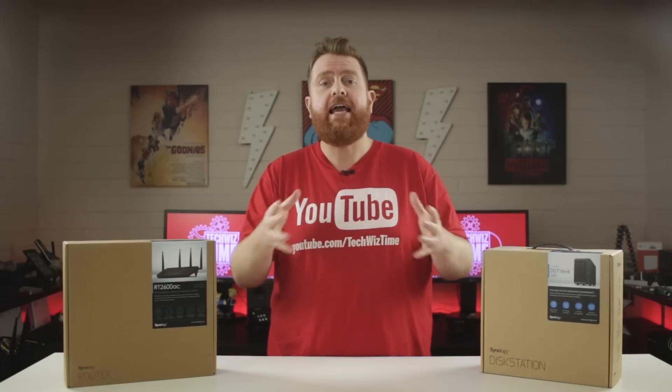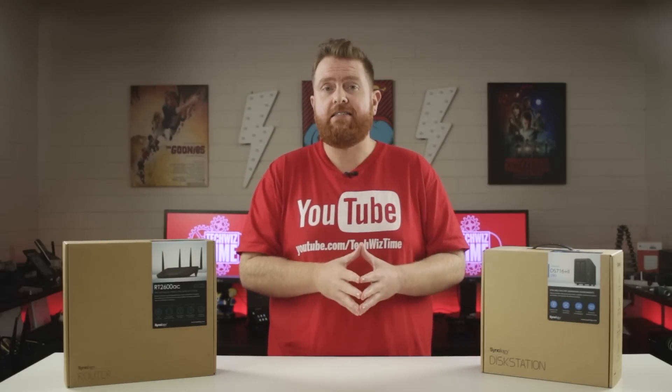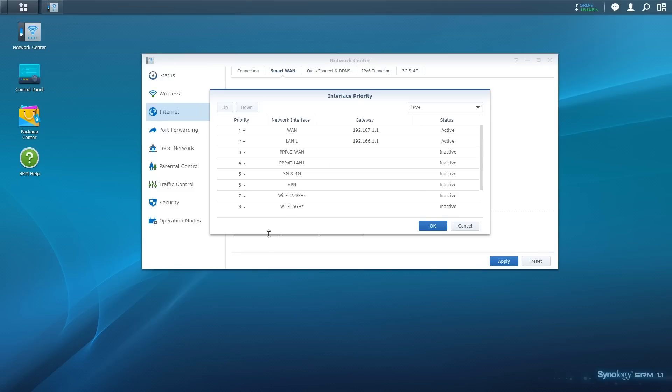Before we hit Apply, we can change some of the advanced settings. Clicking on Interface Property, we can change the importance of several different network interfaces. By clicking on the interface and then clicking the up or down button, you can move or change the priority of that network interface. This is handy if you want your faster network interface to take priority over a slower one. Once done, click the blue OK button.